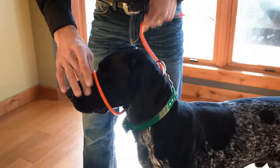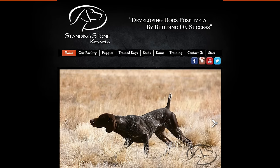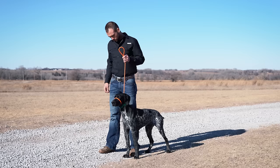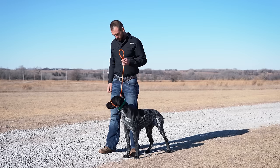To learn how to train your dog with EasyLead, contact us at StandingStoneKennels.com. Our lead doesn't just control your dog's pulling behavior, but it actually helps teach your dog how to heel properly with a pressure on, pressure off technique.